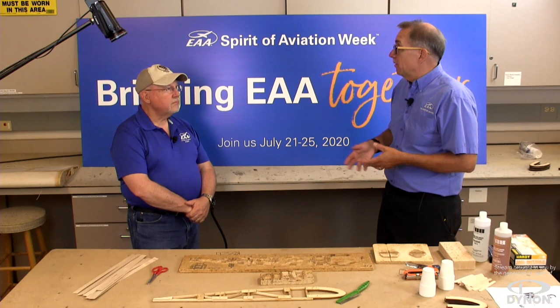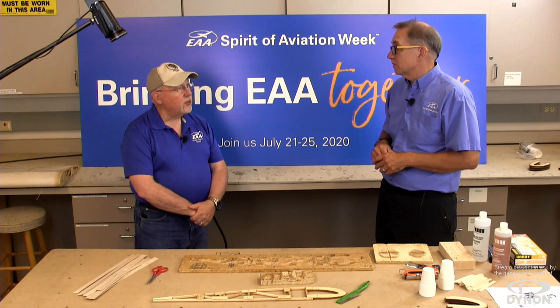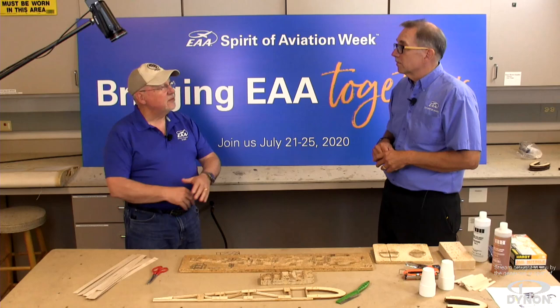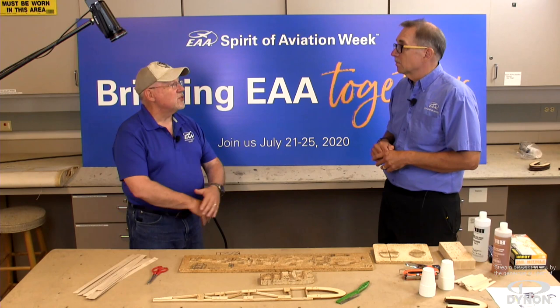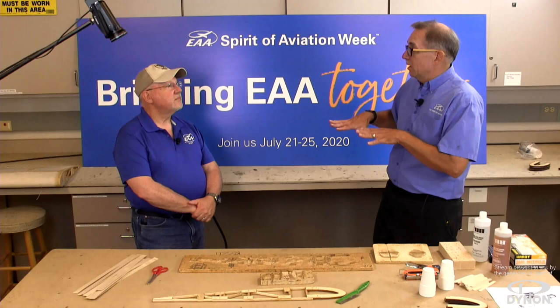Wood was kind of the forerunner of composite aircraft. The KR series was a hybrid of wood, styrofoam, and fiberglass. Some early Rutan designs, like the VariViggen, had a lot of wood construction. That was the progression from all-wood to combined wood and composite, and then Rutan went all the way to moldless composites and the very high technology molded composites of today. In many respects, wood was a proving ground for the more advanced stuff.